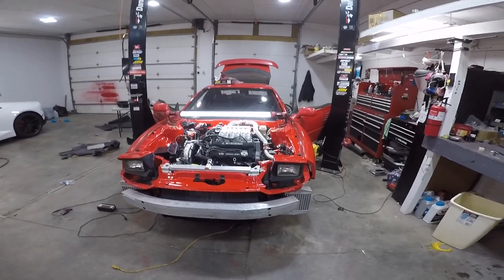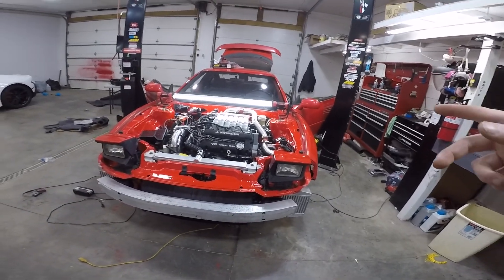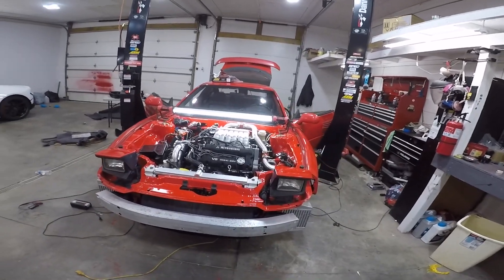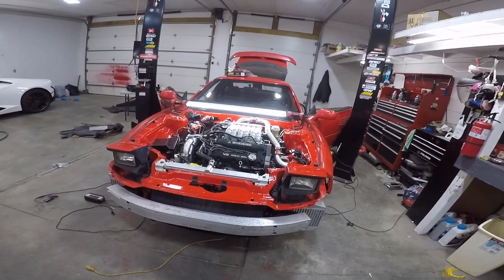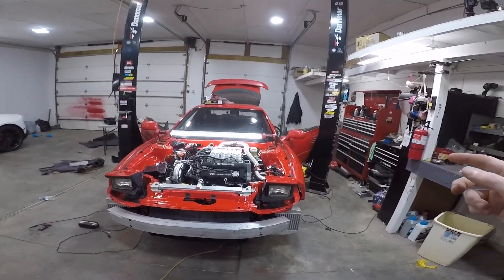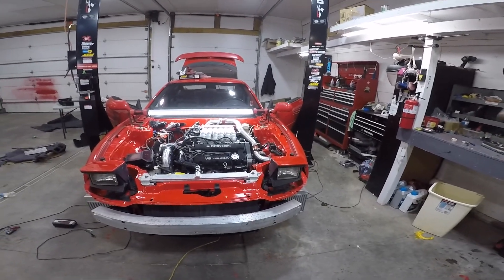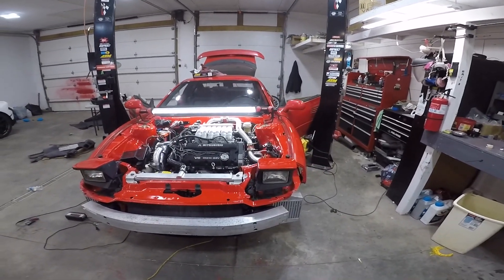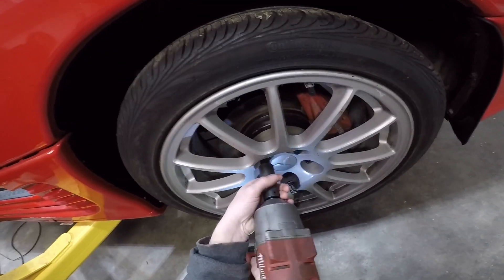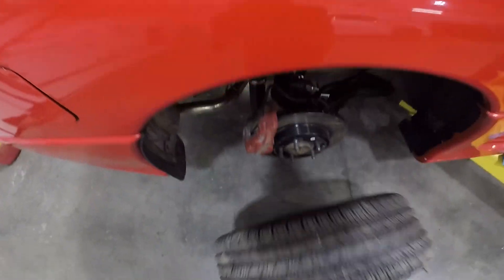What's up boys, back out here. This video was going to be brakes, alternator, and some more tuning — maybe even some road tuning — but the alternator has been delayed three times. So this video is going to be brakes, some interior bits, and I figured out how to delete that clutch neutral safety switch.